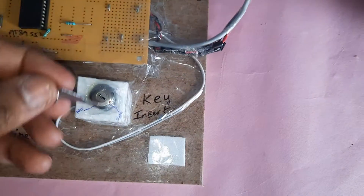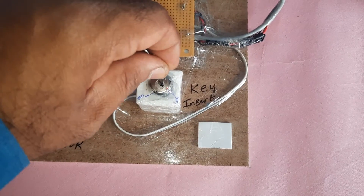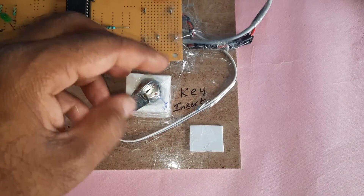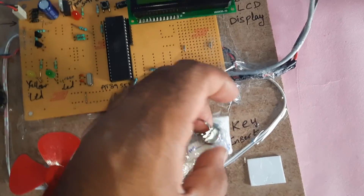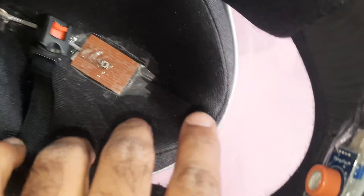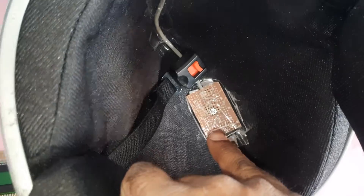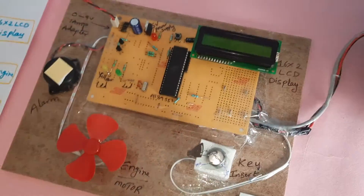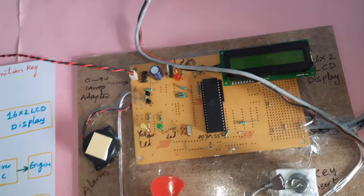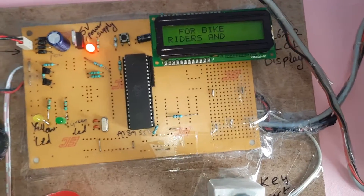Whenever you insert the ignition key, the system checks conditions. The alcohol sensor and helmet switch button are used together: if alcohol is detected, the engine should be stopped; if the helmet is not worn, the engine should also be stopped. Now I am going to start the power supply — Smart Helmet for bike riders.